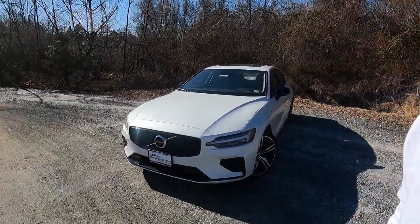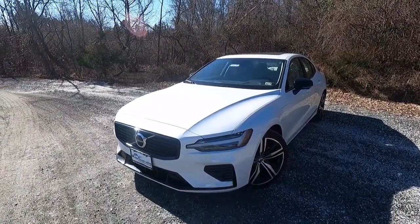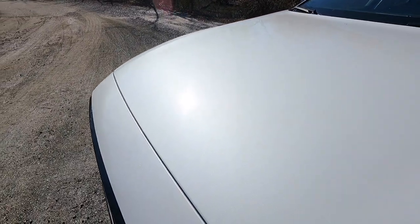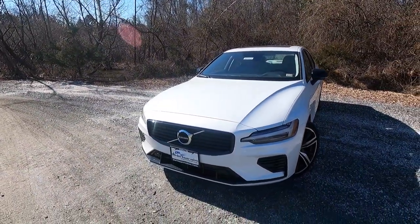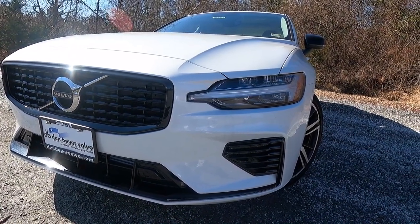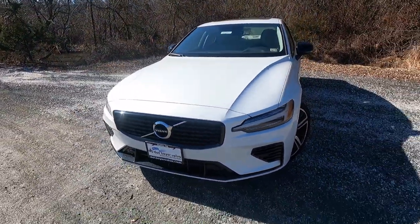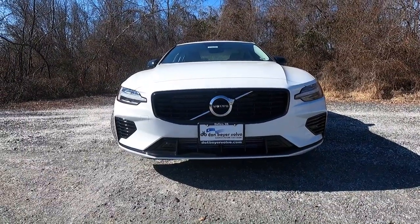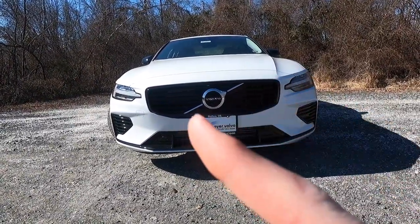Let's talk about the exterior. This is a 2022 Volvo S60 Recharge painted in Crystal White. That paint option runs $695, but the metallic flake glistening in the sunlight makes it worth it. Starting at the headlamps, we have LED headlights, LED daytime running lights, automatic high beams, and active bending lights. The front end looks aggressive and sporty because this is the Recharge T8 R-Design Expression, so you get the R-Design front grille.